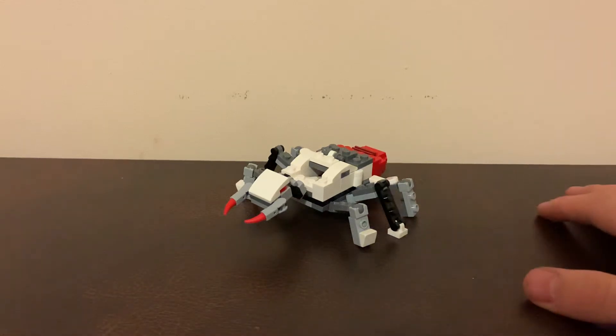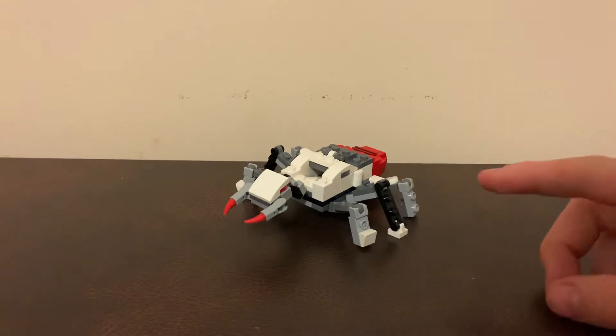Hello everybody. I'm Greymonster, back with something you haven't seen in a while — a Lego Transformer.